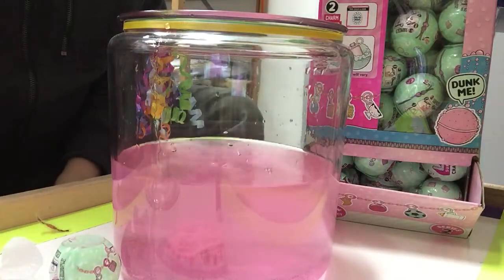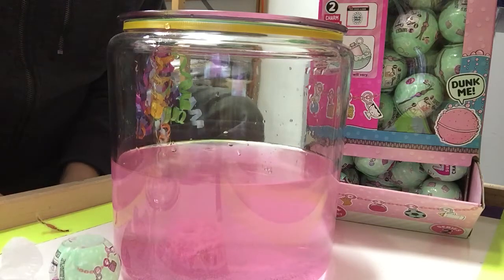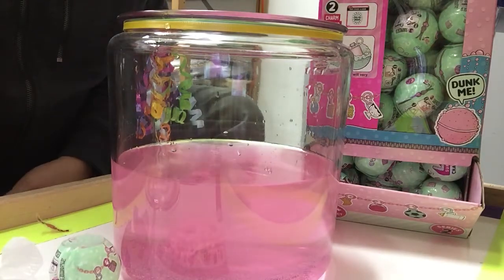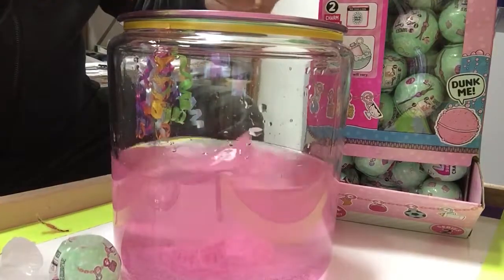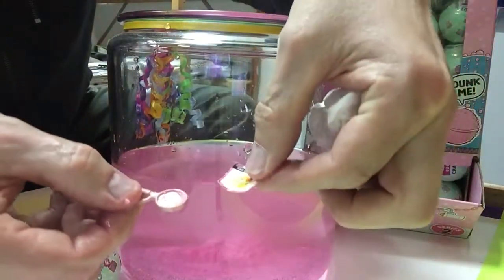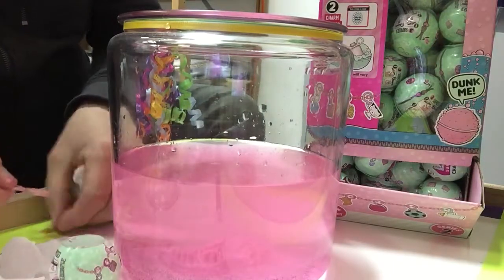We'll just let that fizz a little bit longer, and then we will take a look at it. These come in one-packs — great stocking stuffers. Ours are $5.99, and it's just a fun product. With bath bombs and fizzes all the rage, this fits in very nicely. That will roughly take about two to three minutes until we get our charm. And there it is! They give you a sticker to put on the charm after you dry it off, and the child has a little tattoo as well that they can use.